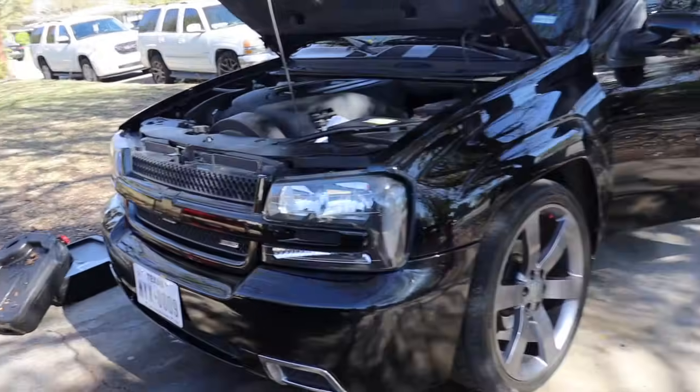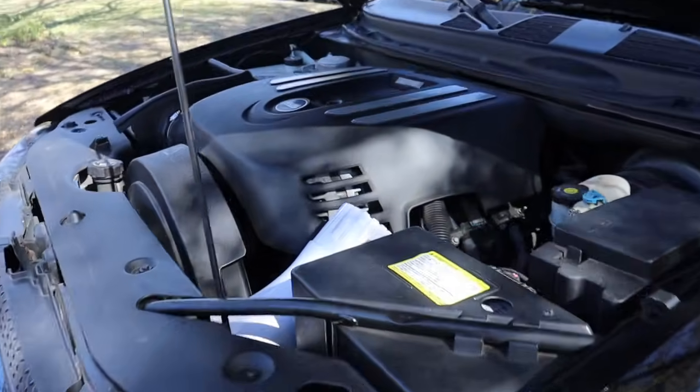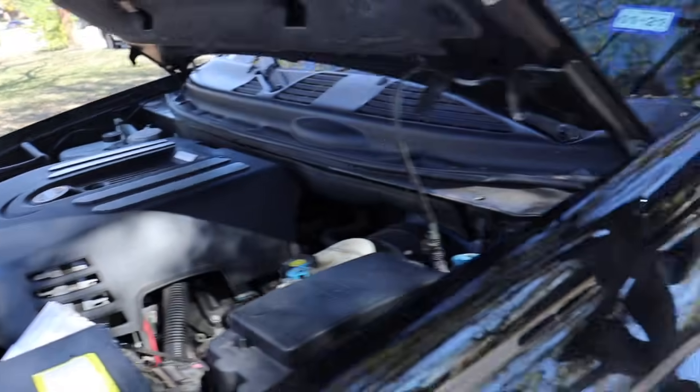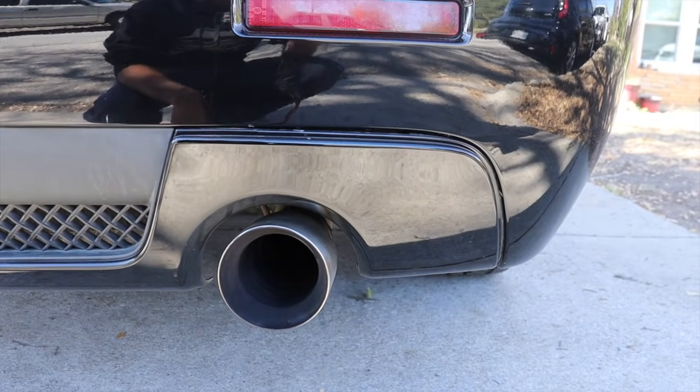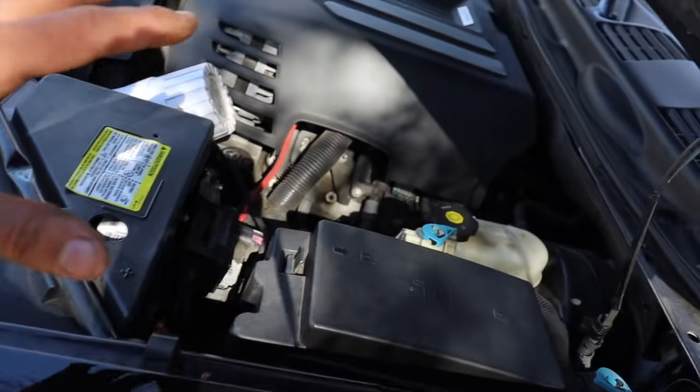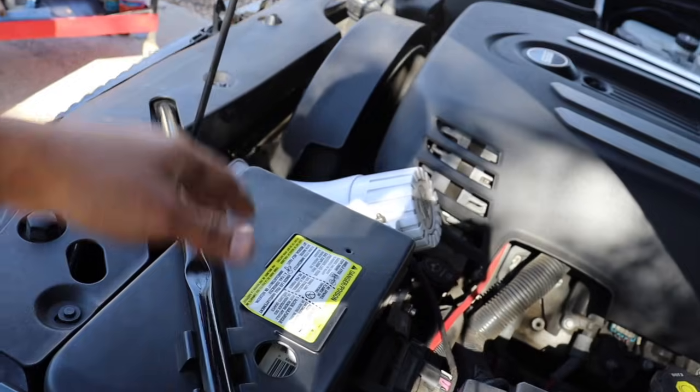This thing looks so good — the pretty much stock LS2 with a cold air intake. Same thing, I'm gonna go ahead and get started on this one. It's gonna be pretty much the same thing, just cam and valve springs. It might take me a little longer because it's a little more compact — it's a little different to take off the radiator and stuff, but I'll get it done.